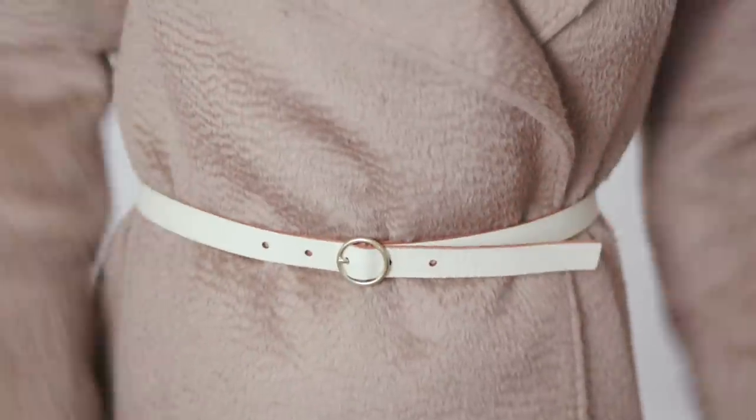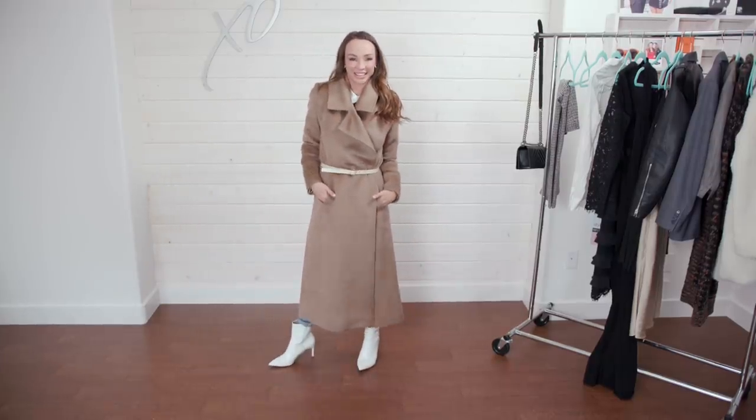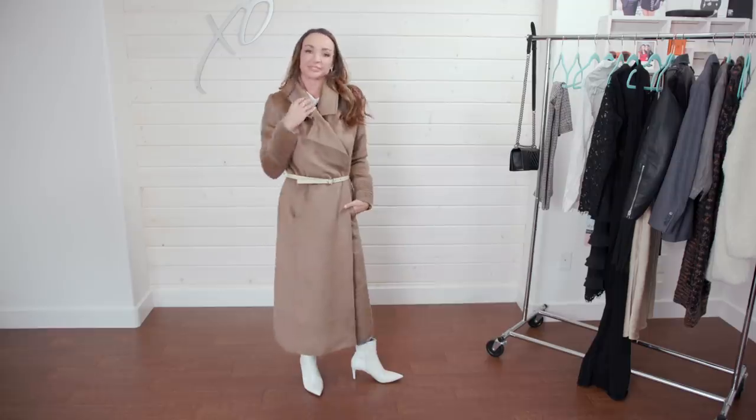Tying it behind your back is also practical — I had this coat on, got into my car, and when I got home I realized my belt was hanging out and dragging along the ground the entire time I was driving. So tying it behind my back when I don't need to bundle up is a great option. Another hack with your coat: if you want to dress it up, add a belt to the outside. I do this with blazers, trench coats, and this wool coat. I've added a white belt because it's fairly neutral and matched it with white booties, keeping the look streamlined while really changing the coat's look.